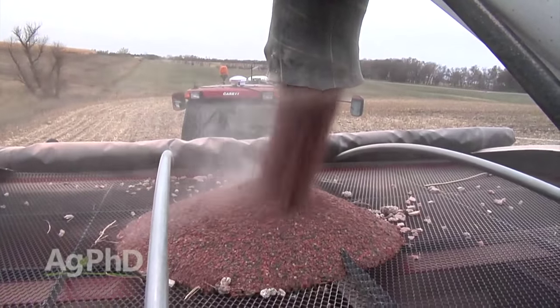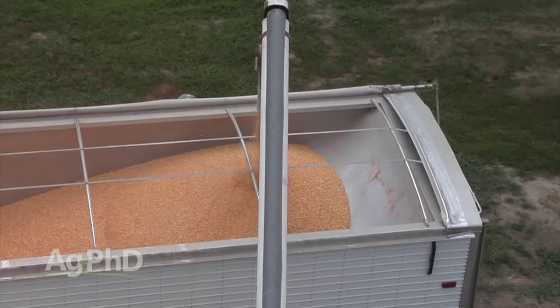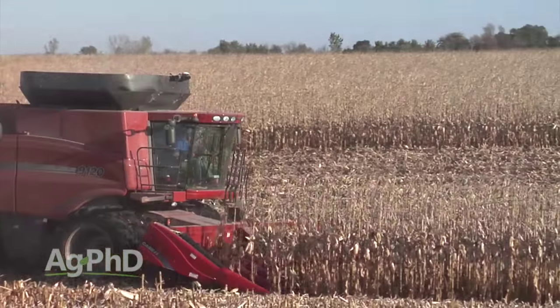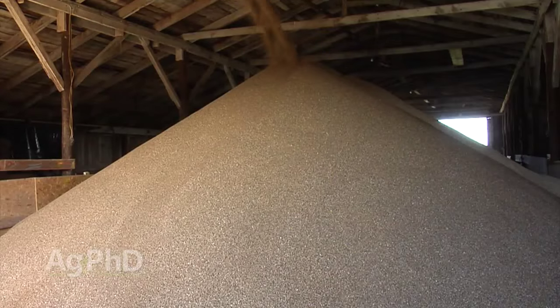One of the most popular questions we get at Ag PhD every year is when should I buy my fertilizer? The other popular question is when should I sell my crop — when is the crop price going to peak out? Crop prices and fertilizer prices tend to follow each other. When we see corn price go up to $7, fertilizer price comes up to near an all-time high as well. When corn drops back to $3, fertilizer doesn't move down quite as quickly, but it does come down over time. If these two markets are tied together, the time you're marketing your grain is probably the time you want to market fertilizer as well.